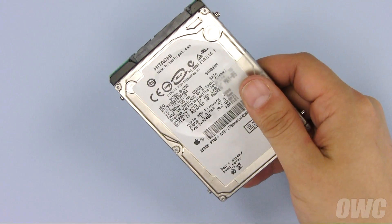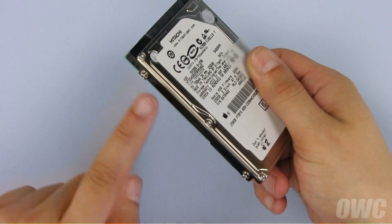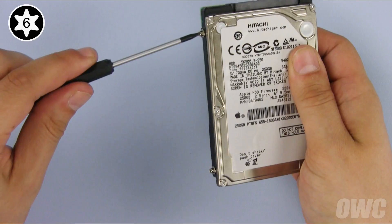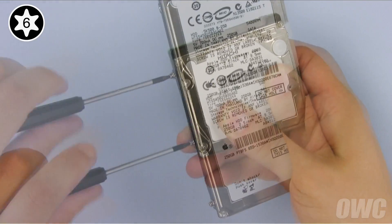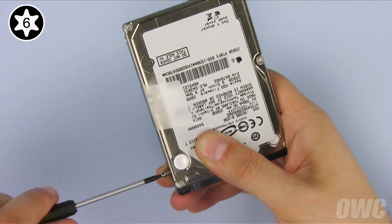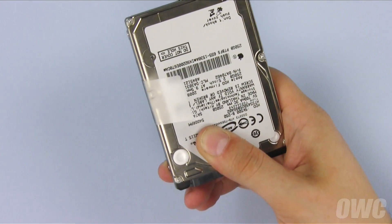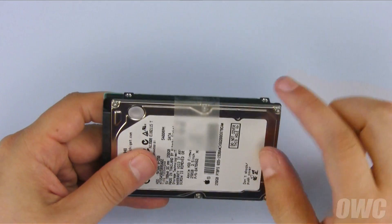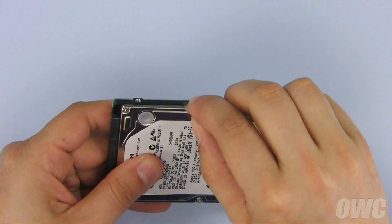Using your Torx T6 screwdriver, remove these four mounting screws. Once the screws are removed, gently peel off the pull tab and set the drive aside.